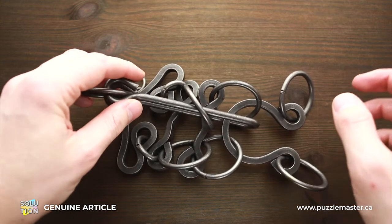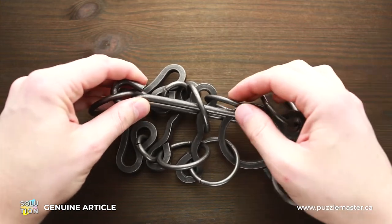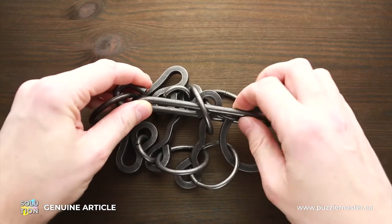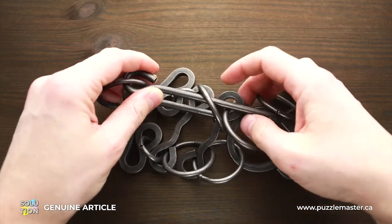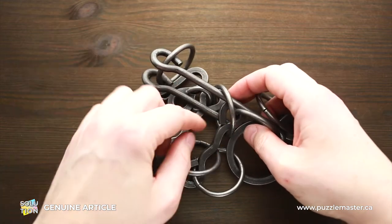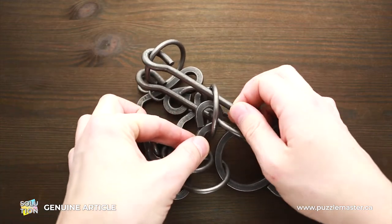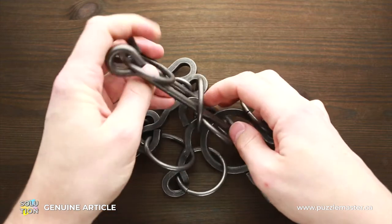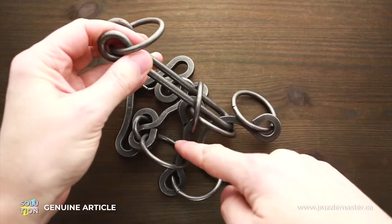The next move is very tricky. What you have to do is put the second ring through the handle like this. And with the ring, this middle part is supposed to go through the handle as well. As you can see, the handle is no longer in the middle anymore.